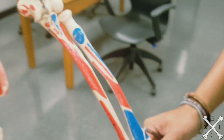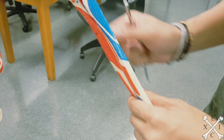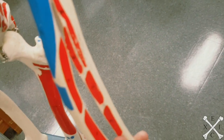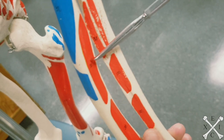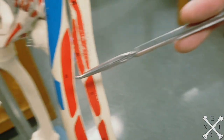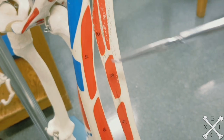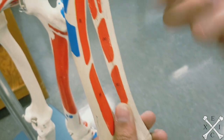The next muscle is the abductor pollicis longus, right here. Remember, we're looking at the posterior forearm — the back of the arm. The origin is on the posterior middle surface of the radius and the posterior surface of the ulna, as well as the interosseous membrane, though we can't see that because it's just bone.